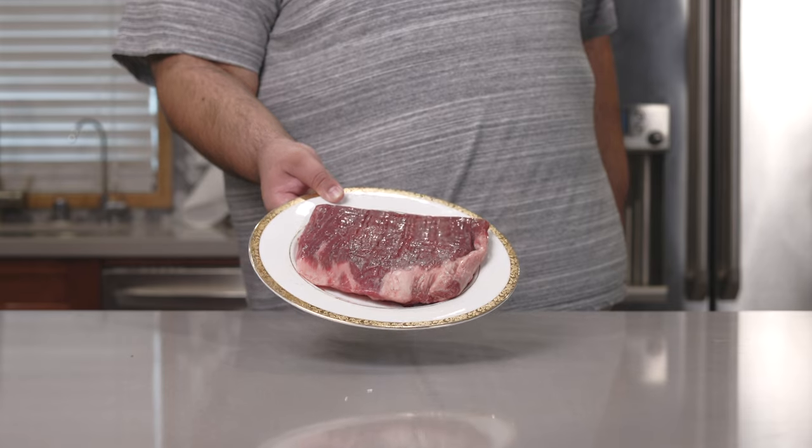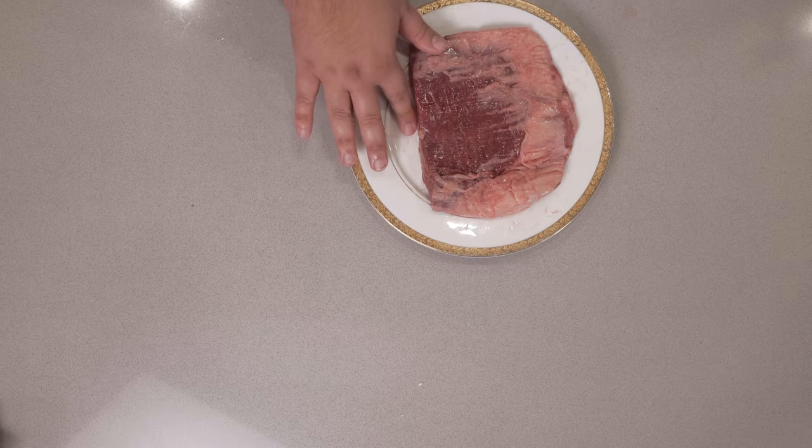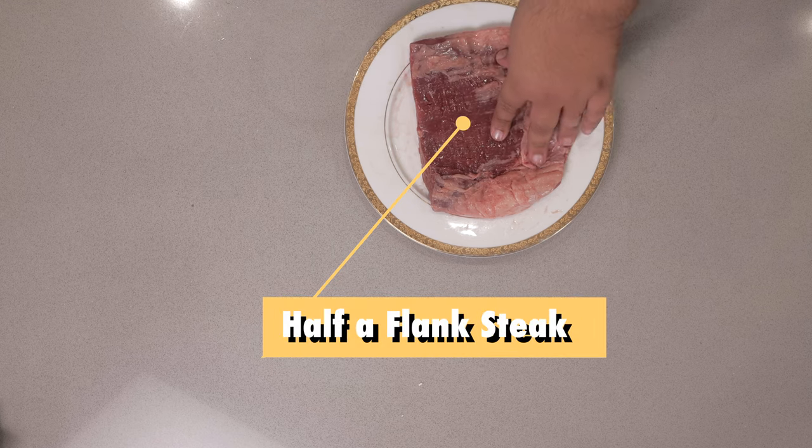Now, obviously, we're going to start off with flank steak. Normally, an untrimmed flank steak is twice the length of this. I cut it in half because one half of a flank steak is enough for one serving.